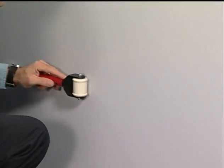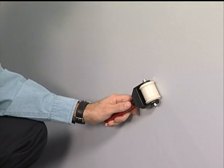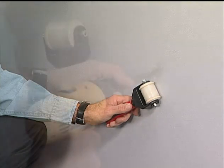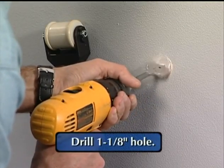the installer may roll the retriever unit left to right in order to locate the wooden studs prior to cutting the hole for the outlet. When the installer is satisfied with the outlet location, a 1-1/8 inch hole is drilled.